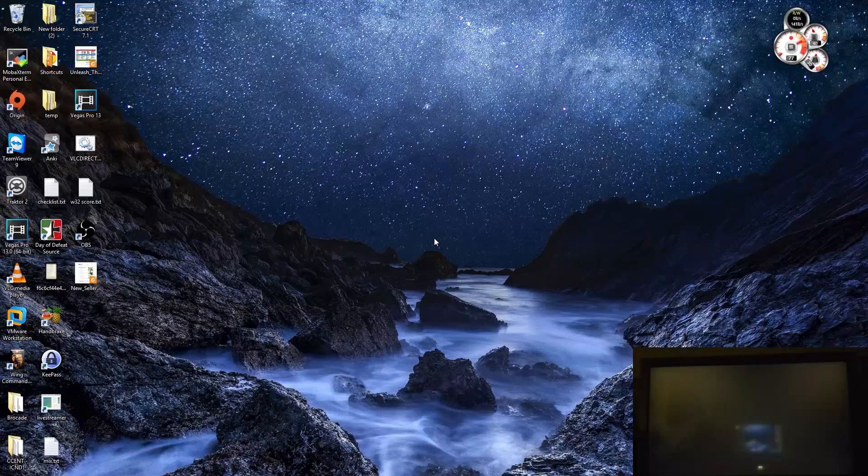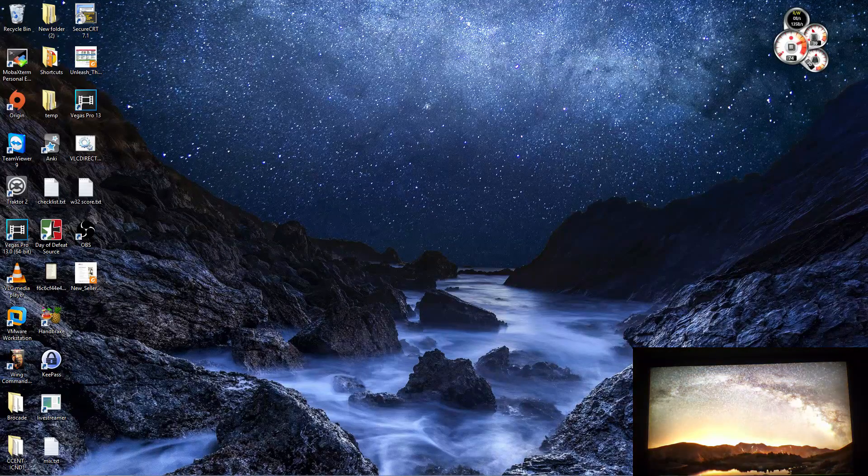From here you'll see a second screen which is an extended desktop. So my cursor is right here on my TV and back over here on my laptop.